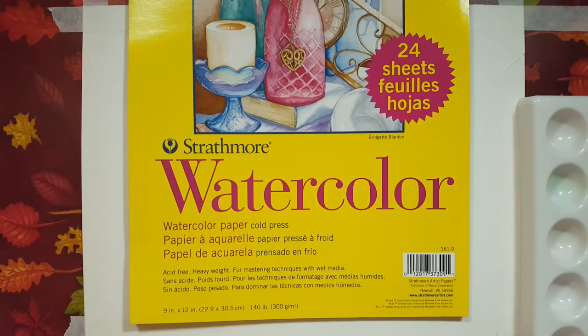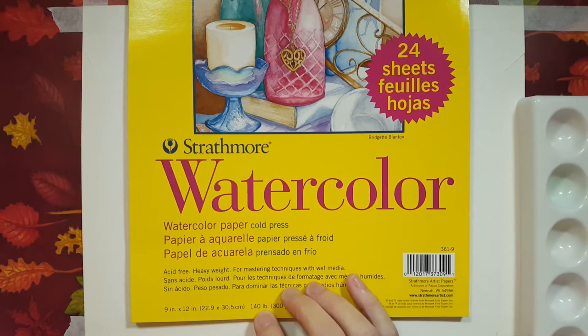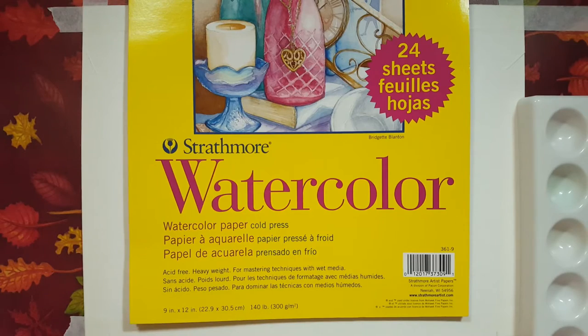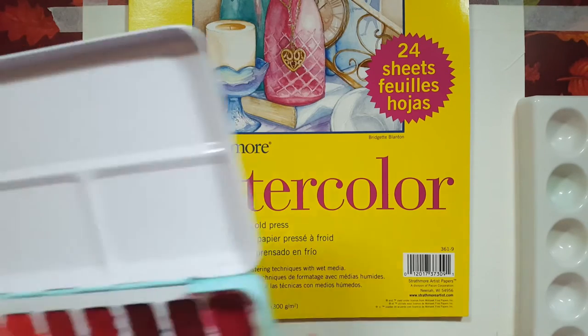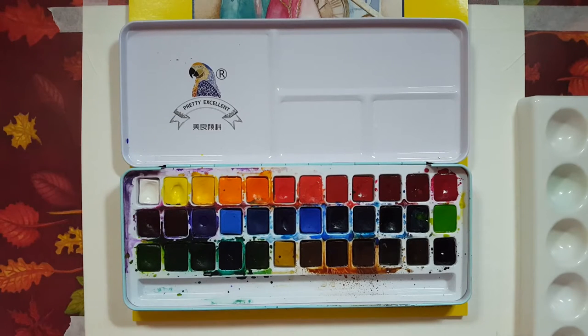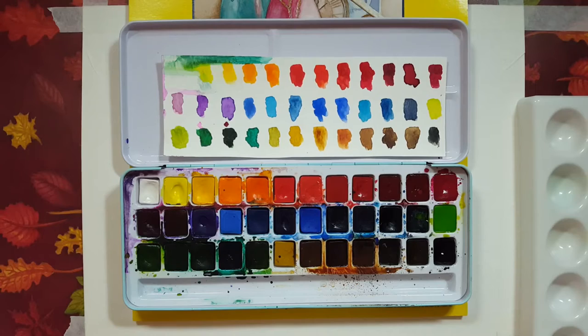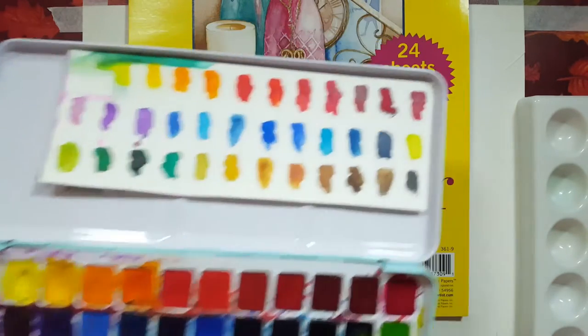This is what I'll be using for my watercolor painting today. I've got some Strathmore watercolor paper cold press — it's 140 pounds — and I've also got this set of pan paints. The brand is pretty excellent; I got it off Amazon. I'm not promoting any of this. I just love these paints because the colors are so vibrant. Look at what they look like on watercolor paper — isn't that gorgeous? So I'll be using these today.